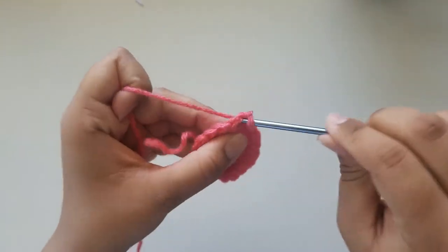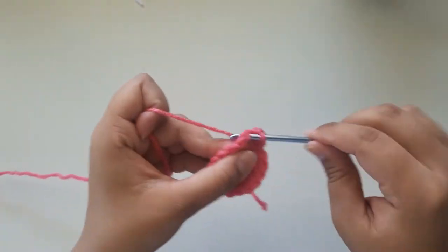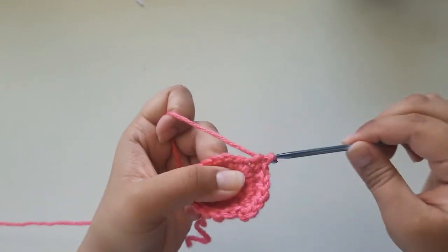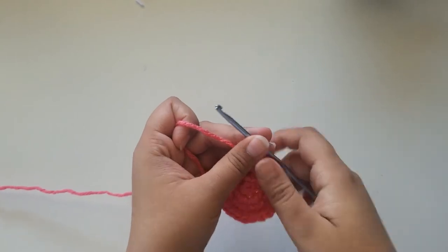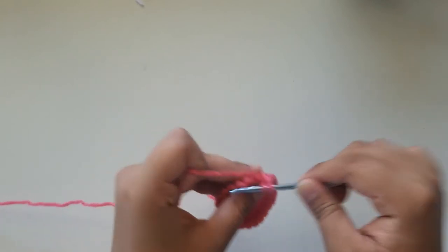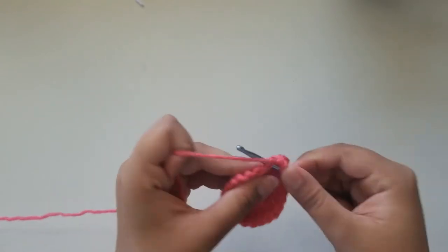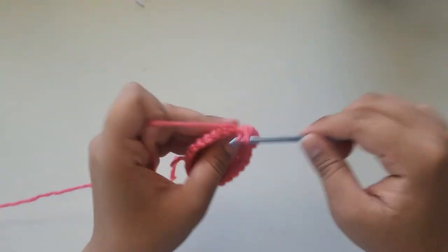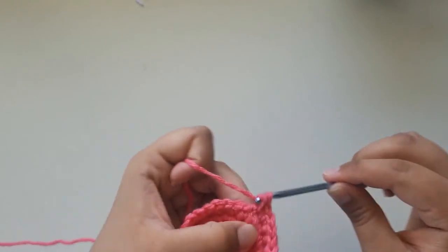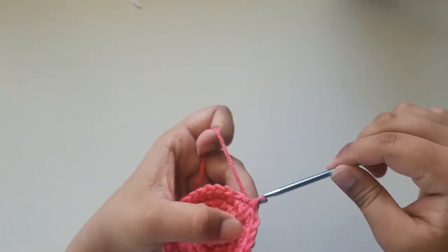For round 4, do 2 single crochets and then an increase. At the end you should have 24 single crochets. Slip stitch and chain 1. For round 5, do 3 single crochets and then an increase all the way around. At the end you should have 30 single crochets. At the end, slip stitch into your very first single crochet and chain 1.